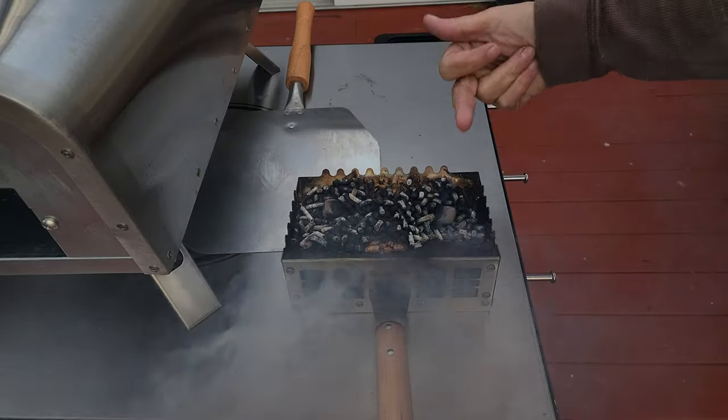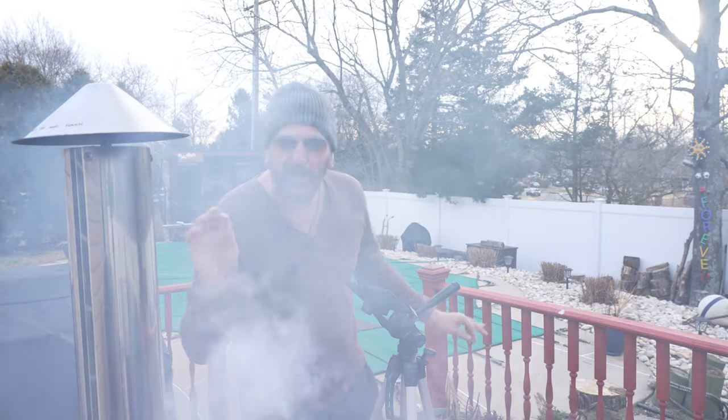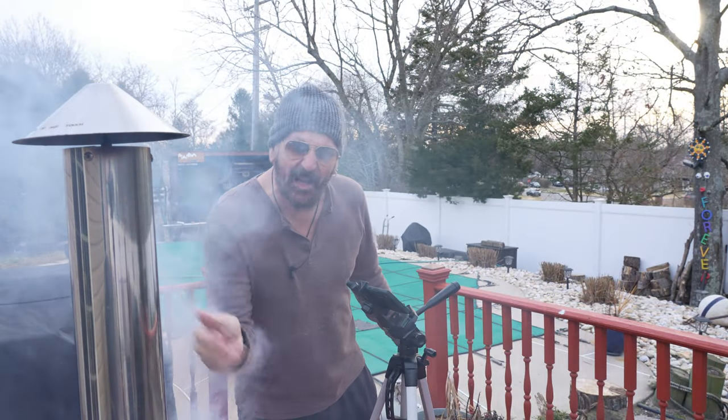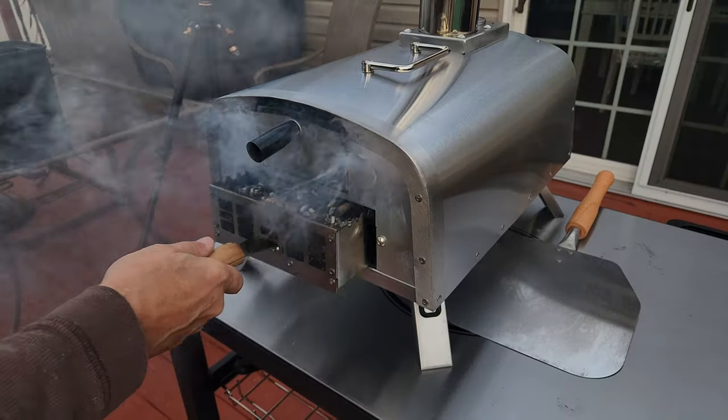After about 10-15 minutes you notice we got a nice burn right across the top. It is smoking a lot but that'll dissipate as it goes in the oven. We are ignited, so let's get these pellets in the oven — it is pizza time!